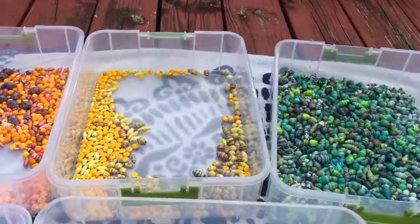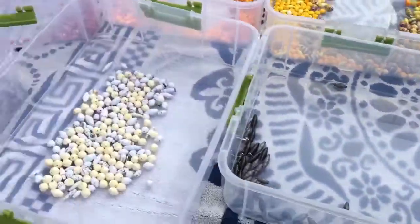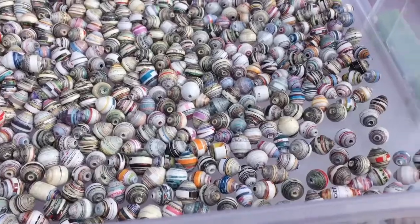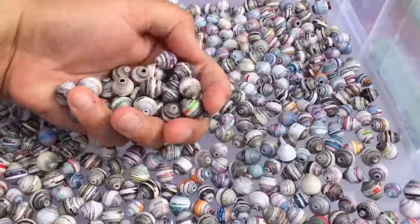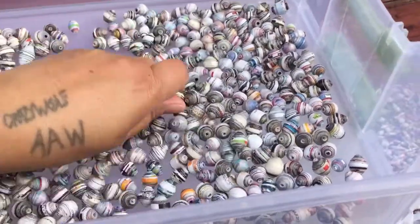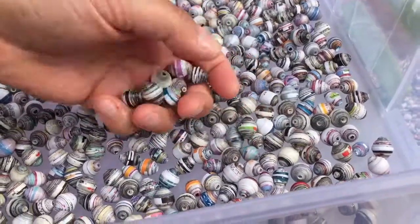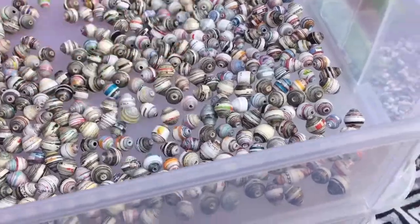I've got my same setup — my rainbow on top, and all my various odds and ends colors on the bottom. Over here I've got my magazine ones of multiple colors. These ones were too hard to figure out what to put them in, so I just put them in their own. I think I did do a video on how to make these — this is just magazine paper.